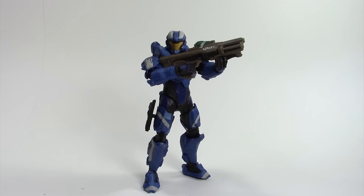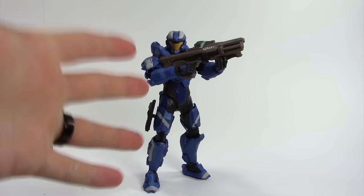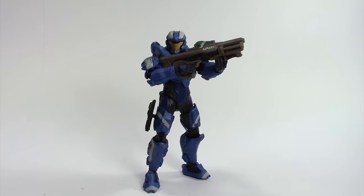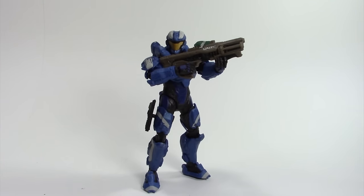What's really nice is that he is able to hold the hydro launcher, which a lot of the Halo 5 Series 1 and 2 from McFarlane couldn't hold because of the way that they're designed. So he can actually hold it, and I like that.